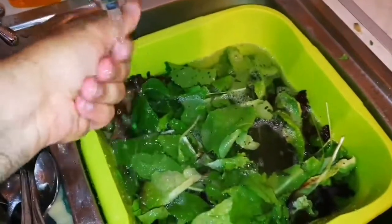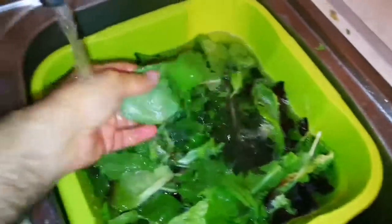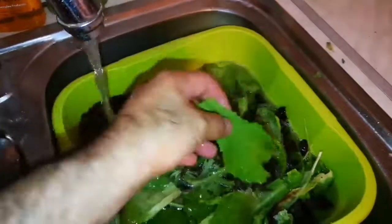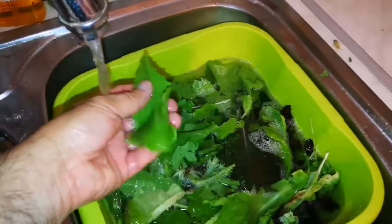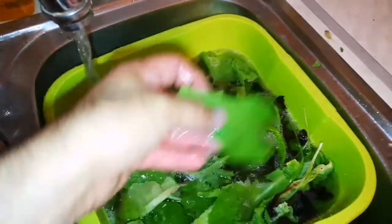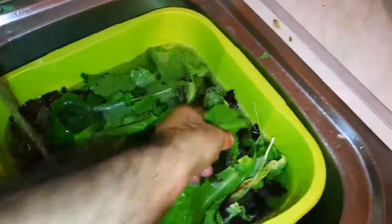When you finish with this, what you do is just take up the leaves, wash them, and put them in the colander. Under it you can put a plate or something so the water doesn't scatter everywhere.